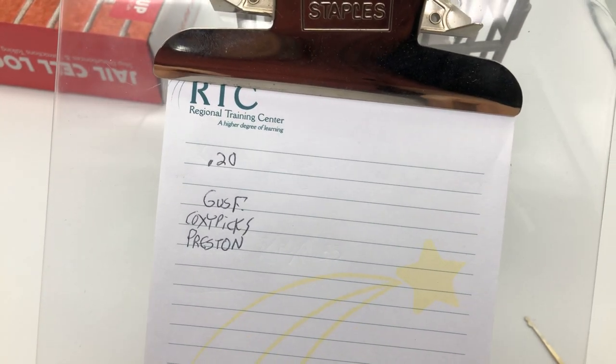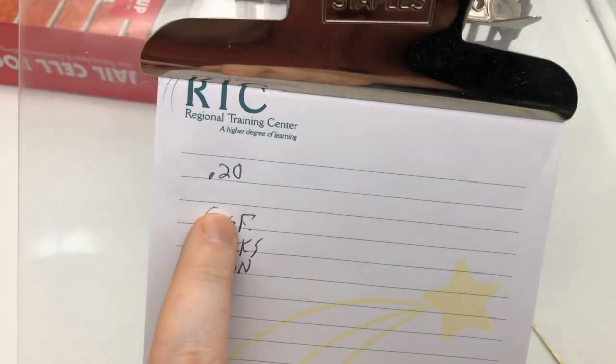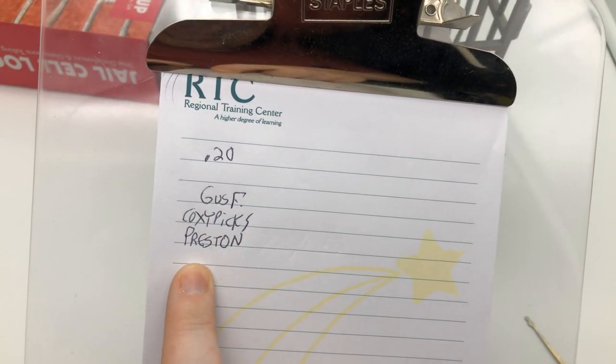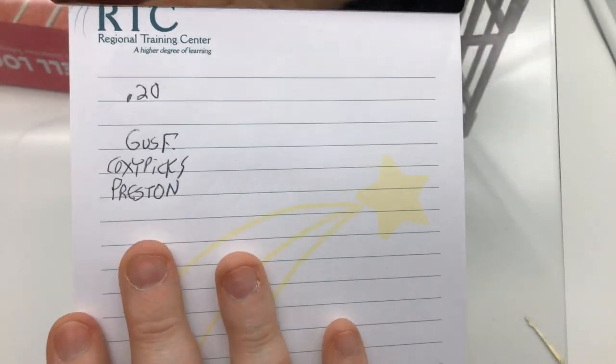Our first winner was Gus F, picked from YouTube. Coxie Pics was picked from Twitter. And Preston was picked from Helpful Lock Picker's Instagram. Guys, make sure you get a hold of me as quickly as possible so we can get this stuff out.